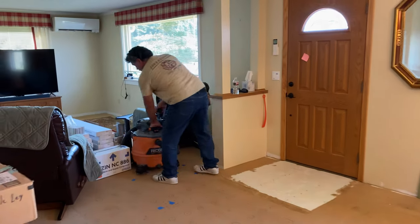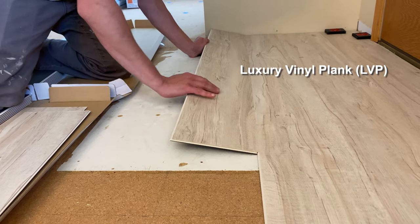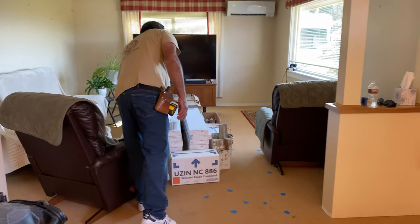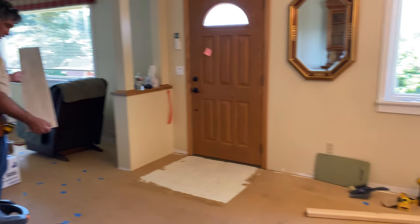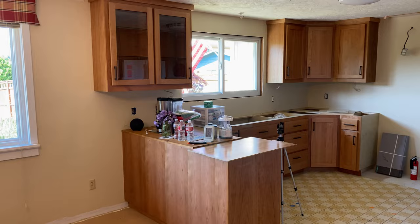Leo and Tyler are here to install the new LVP flooring. It's a floating floor and they're preparing the area to start. It'll be the front of the house and will define the straight line for the first row of boards.